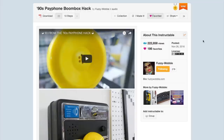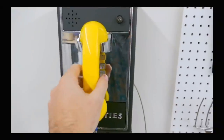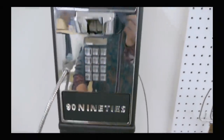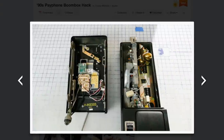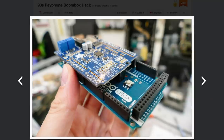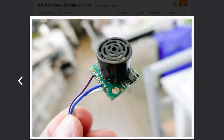This past Saturday, Fuzzy Wobble posted an amazing project on Instructables that turns a full-size payphone into a programmable 90s jukebox. Most of the original internal components of the payphone are gutted in the process, replaced by an Arduino Mega, an Adafruit Music Shield, an audio amplifier board, and a speaker.